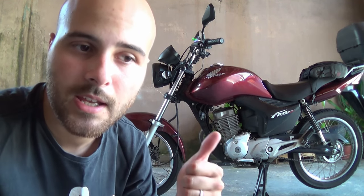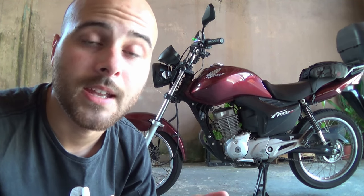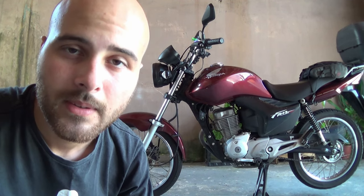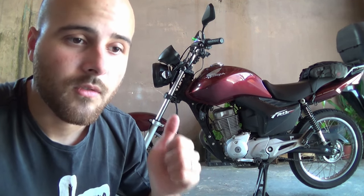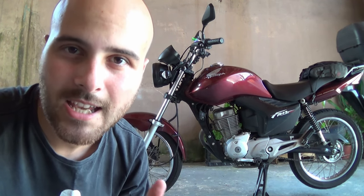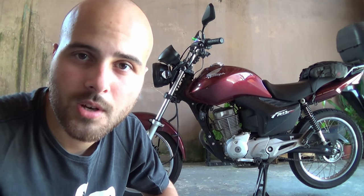Right off the bat, the specs: this is a fuel-injected bike. It's flex fuel, so it will run with any mixture between E25 and E100 — that's right, anything from 25% ethanol all the way to 100% neat ethanol. It will adjust itself to run properly with whichever mixture you choose to fill it with.